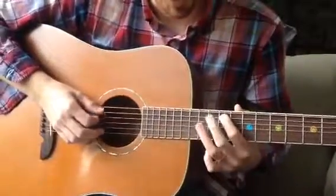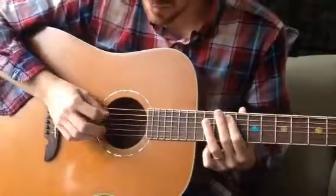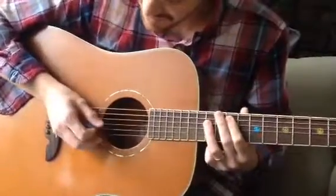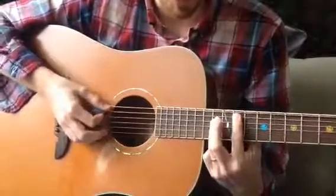The first one's going to be the 11th fret on the A, and then your other finger's going to be 13th on the D, and you're going to go like this. So it's three hits: one, two, three. The third hit is both at the same time.